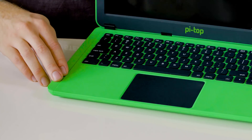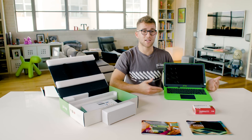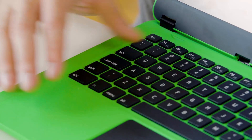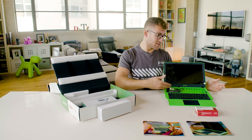When you open it up you'll see we've got a nice big 14 inch 1080p screen. The great thing about Pytops is they're completely modular, which means you can add and remove components and add-on boards. We make this super easy with our sliding keyboard, which gives really quick access to the internal hardware.